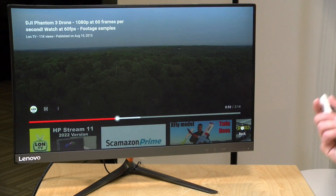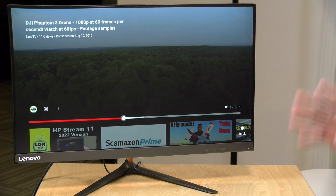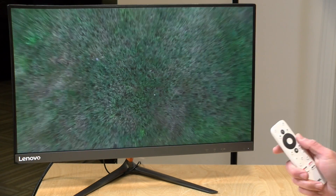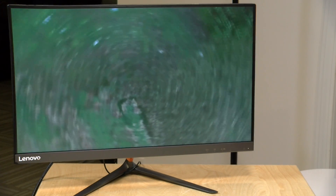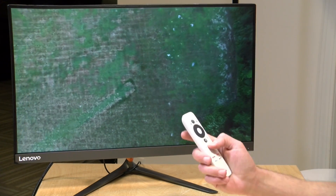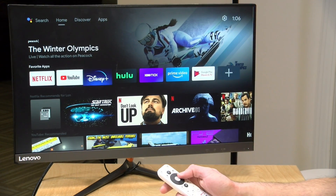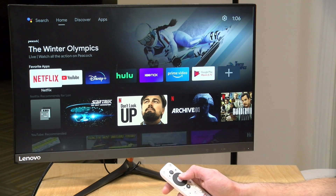I've got a video playing back from my YouTube channel at 1080p60 and it's not dropping any frames — it's able to keep up with everything and it looks fine. So if you are looking for a basic playback device, this is going to work well on an older television. It looks like it supports most if not all of the popular streaming services out there.